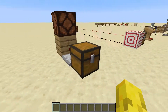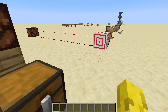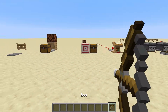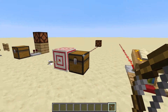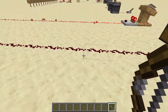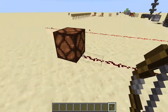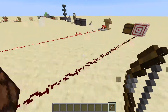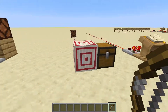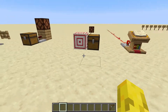Next is the trapped chest. It's not really used too often, but when you open it, it sends a redstone signal — quite good for making traps. Now, the new target block: shoot an arrow at it, and wherever you hit it, it will transmit a different redstone signal. If you hit it at the edge, it's a really low signal. If you hit it in the middle, it's a big redstone signal, but it only lasts a few seconds.